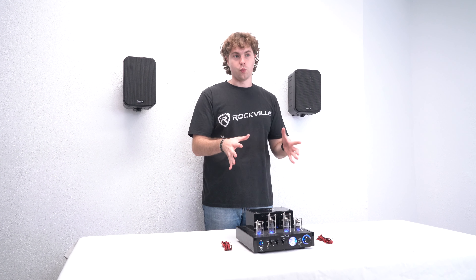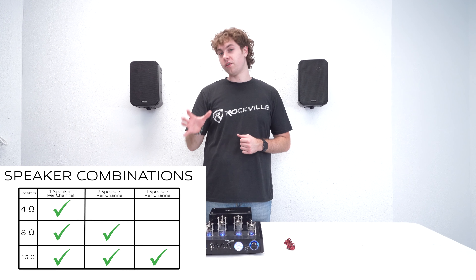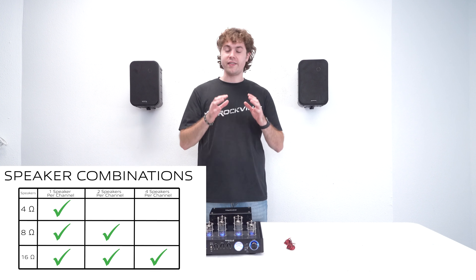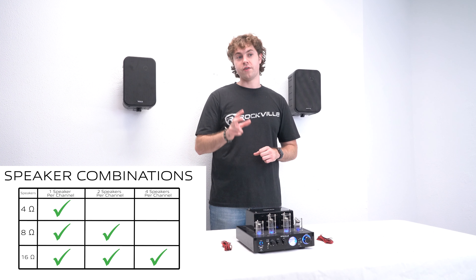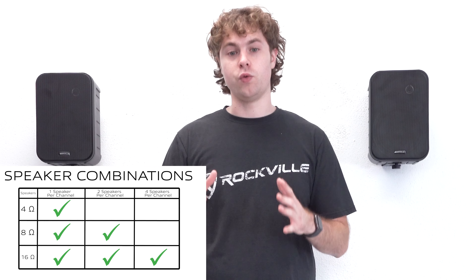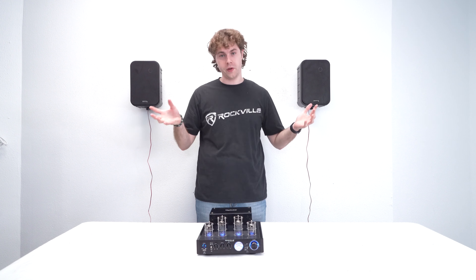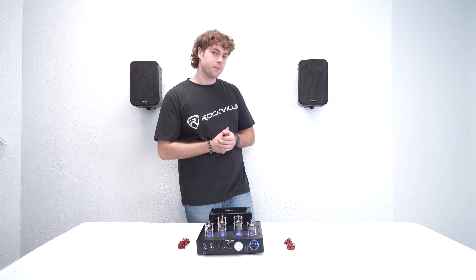Now that our speakers are set up to the wall, let's talk about how to connect them to our receiver. These speakers are 4 ohm, which means they'll work with any standard 4-ohm receiver like this one here. If you set up one speaker to the left channel and one to the right channel, that's a perfect impedance match. One thing you don't want to do is set up two speakers per left and right channel, because that would bring the impedance down to 2 ohms, which could risk damaging your speakers and/or receiver. However, if you do have a 2-ohm stereo receiver, you can run two speakers per channel and parallel wire them to your receiver.